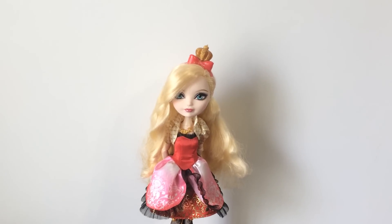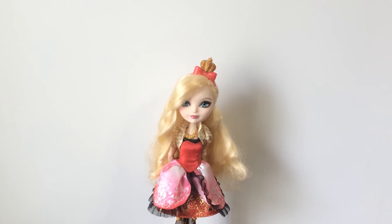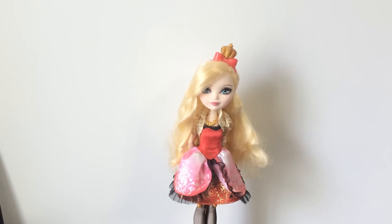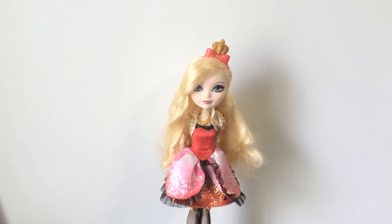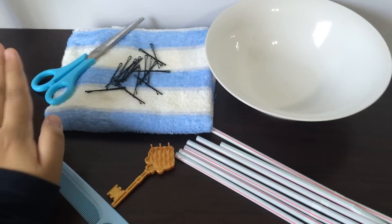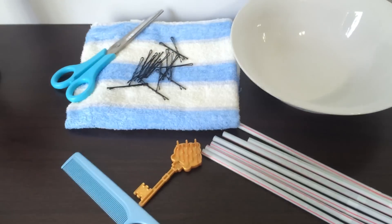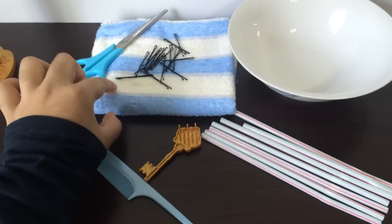I'm going to restyle Apple's hair today. I see a lot of comments asking for an Apple restyle, especially from Andrea — sorry if I butchered your name — who has been asking for a while. As usual, the things you're going to need are a pair of scissors, a brush or comb, a bowl for hot water, some straws, and bobby pins. Please ask for adult supervision if you need help.